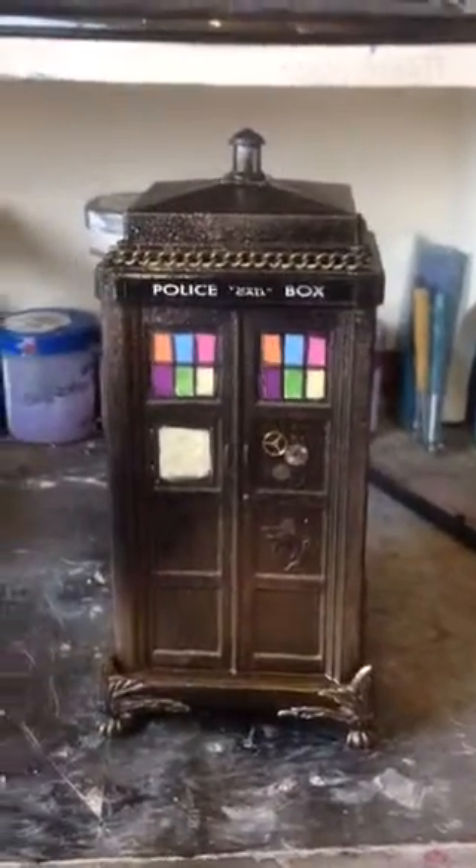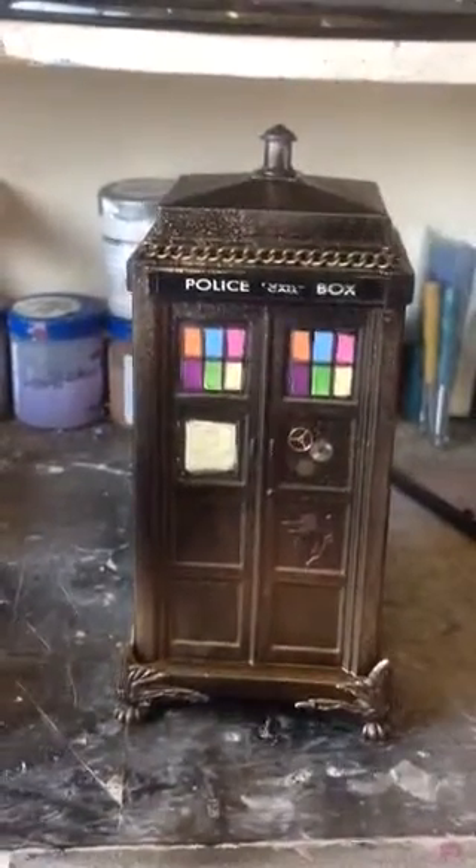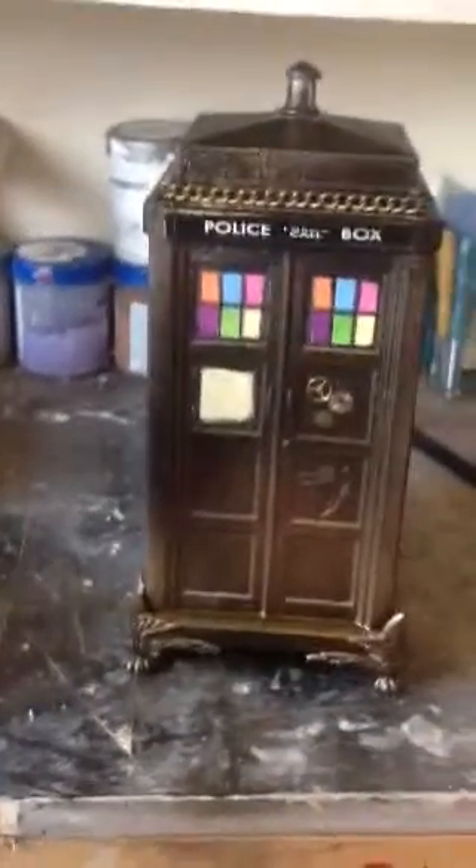Hi guys, welcome to the Art Track. As you know, I do quite a lot of Doctor Who steampunked items from K9s. Also, on the side here I've got a rather funky TIE Fighter, which I did quite recently.